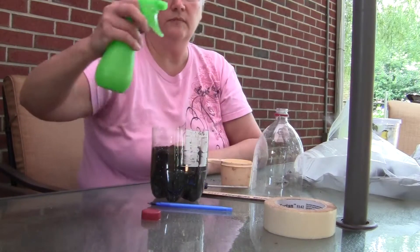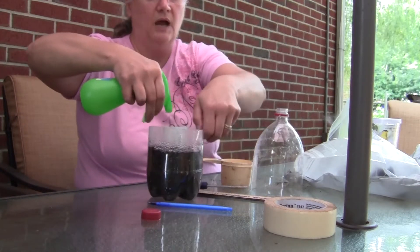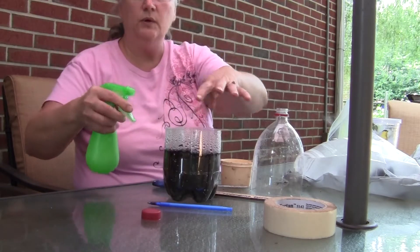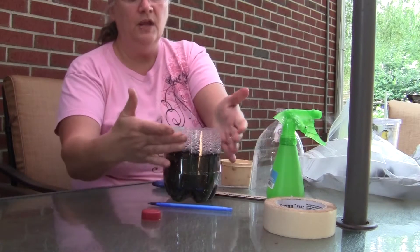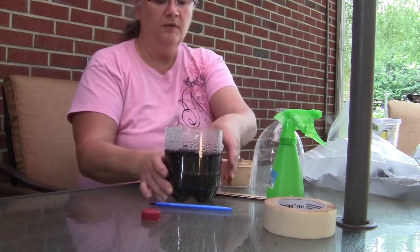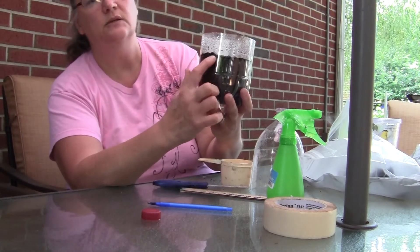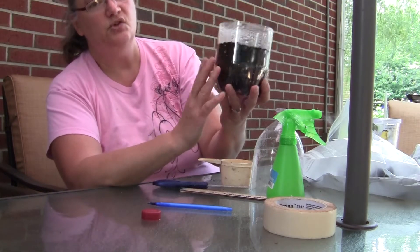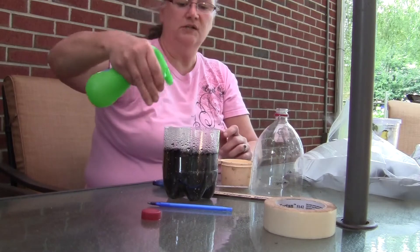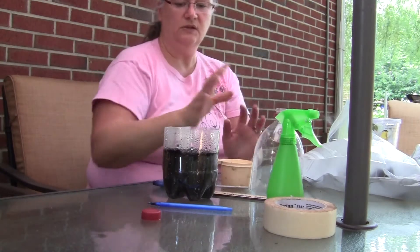And then we need to water them. Take your spray bottle and you want to really give it a good soaking. Turn it around just to make sure you're getting a good soaking until the top of the soil is good and soggy looking. We have some condensation on the side from the spray mist, which is okay. You can start to see the water soaking into the soil, but we don't want it soaking wet — we need to make sure it's good and moist.